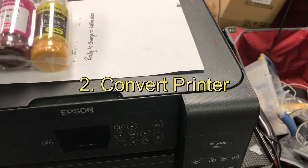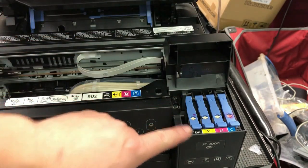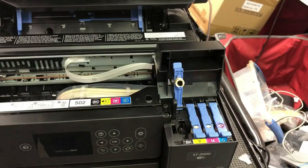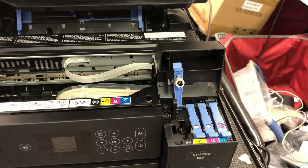We're going to use this regular EcoTank, which is filled with Epson ink, and convert it into sublimation. Here's Epson's ink refilling port. This port only receives ink from bottles with specially designed nozzles. Therefore, you may want to save your old Epson bottles and put sublimation ink into those bottles for refill. Easy ink already has those special filling nozzles, making it easier for automatic refilling.